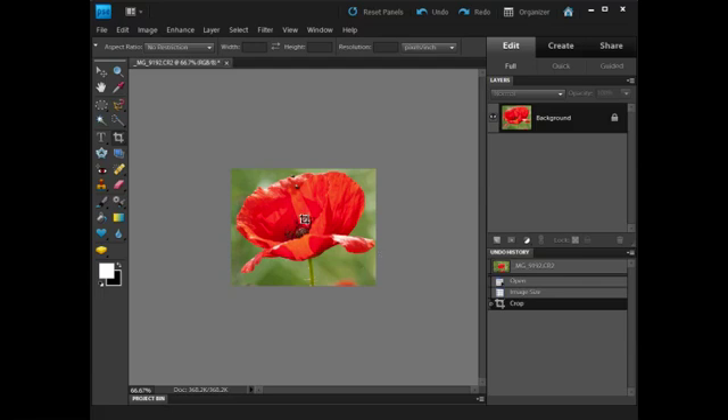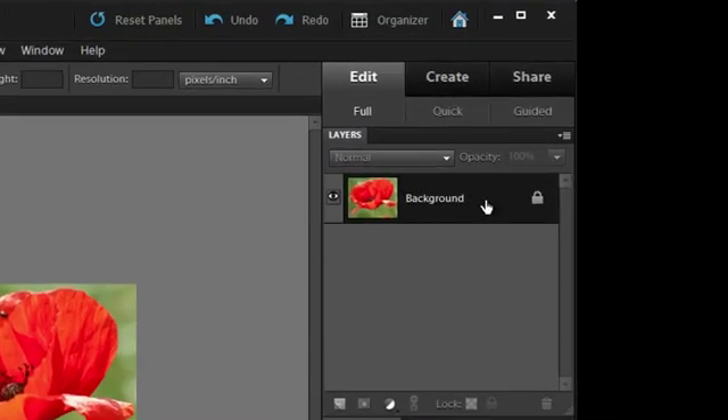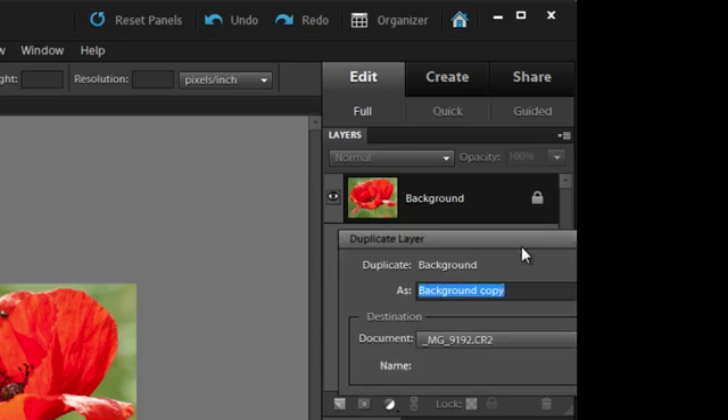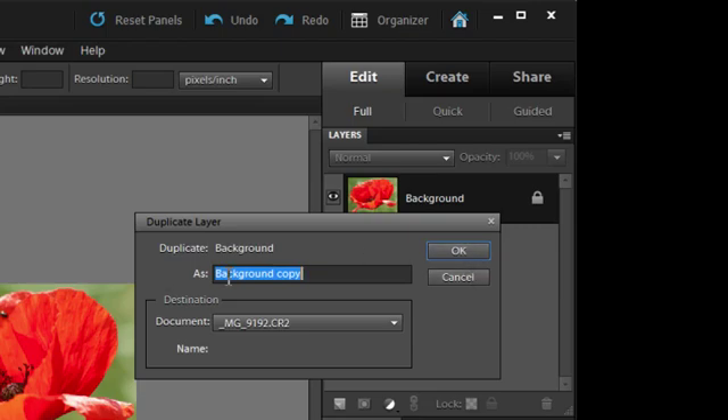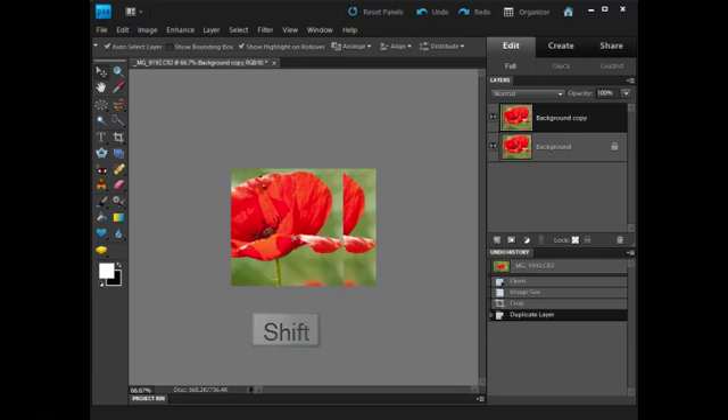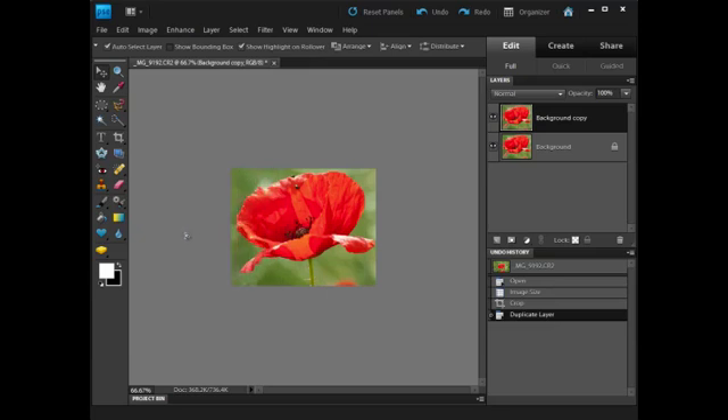Now I want to duplicate this layer. I'm going to go over to the Layers palette, right-click, and select Duplicate Layer, then click OK and accept 'Background Copy' as the name. I've now got two layers, exactly the same, stacked on top of each other. Next I want to move the top layer out of the way using the Move tool, holding Shift to keep it horizontal, and drag it just off the screen so it's still there but not visible.